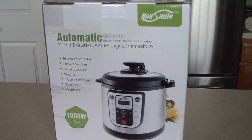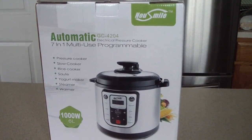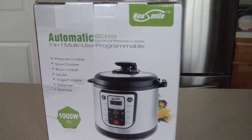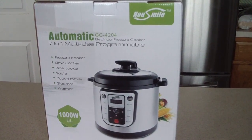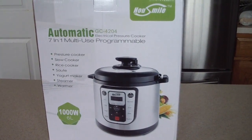What's up YouTube, this is Cooking with Doug. The kind folks over at Housemile just sent me this six quart seven-in-one multi-use programmable pressure cooker to review for you today, and I'm gonna make some dinner with it.